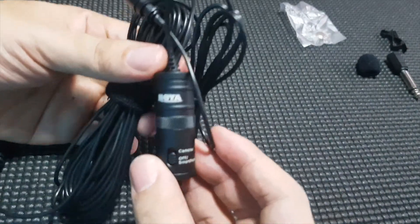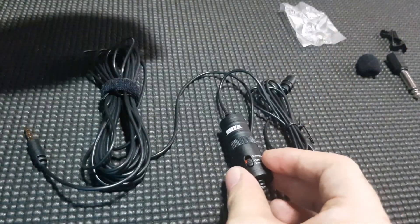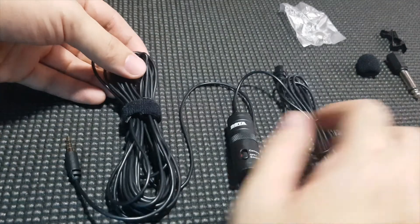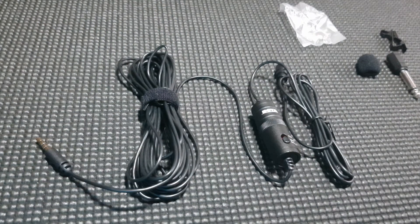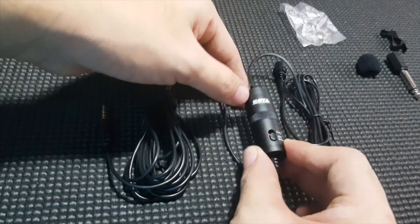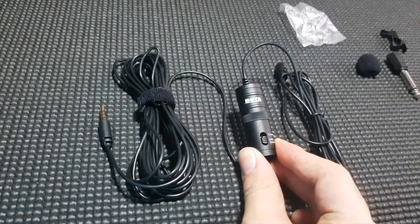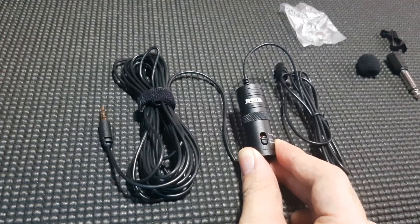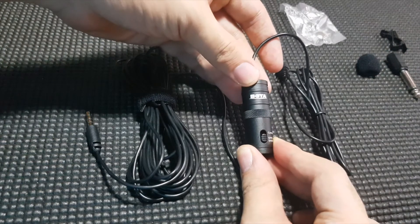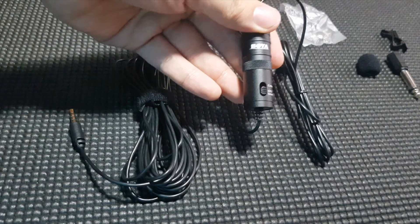Here we have the BOYA BY-M1 Lavalier mic. You can see that the cord that it comes with is actually pretty decent — I believe it's 6 meters or around 20 feet, so it's really really long. I wanted to show you the difference between recording with this and the internal microphone on my smartphone, which is the Galaxy Note 8. Right now I'm just using the microphone on my Note 8 — let's compare it.